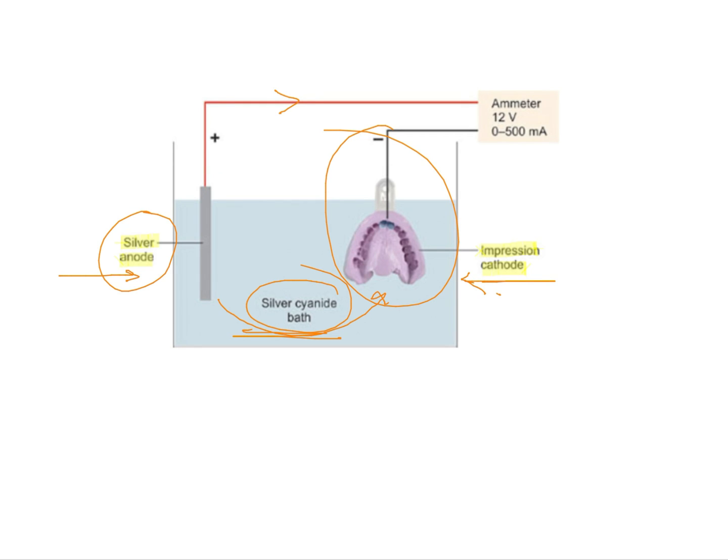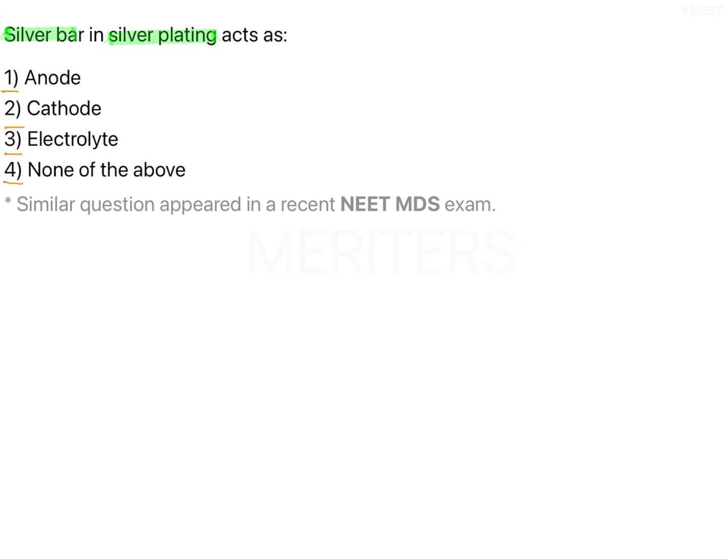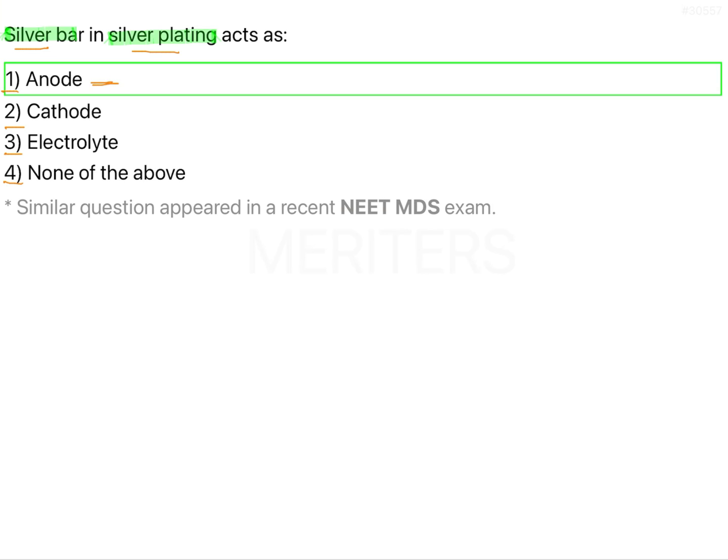As you can see, silver here is the anode and the impression is the cathode, and the electrolytic solution is nothing but the anodic solution. So the question is: silver bar in silver plating acts as — the answer is anode, option A.